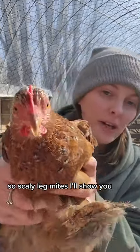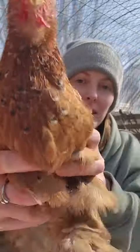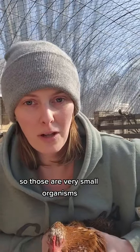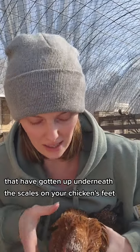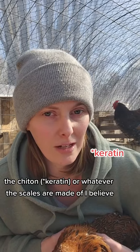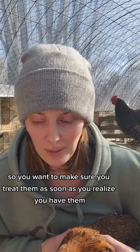So scaly leg mites — I'll show you. You can see right there the feet aren't nice smooth scales. Those are very small organisms that have gotten up underneath the scales on your chicken's feet, and they cause damage and inflammation. They eat the chitin, or whatever the scales are made of, I believe. So you want to make sure you treat them as soon as you realize you have them.